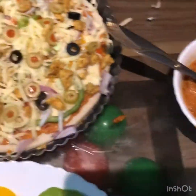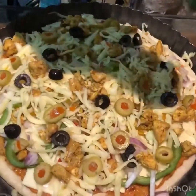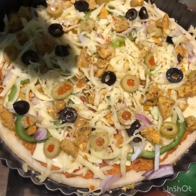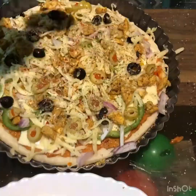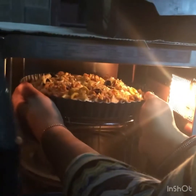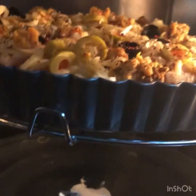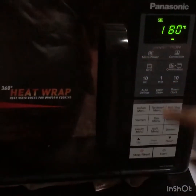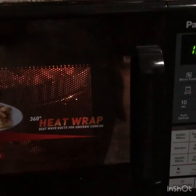Now we will spread the toppings across the pizza. The last step is to bake the pizza. This pizza will be baked in 10 minutes. It will melt the cheese and make it golden.